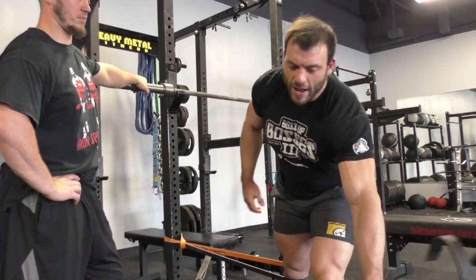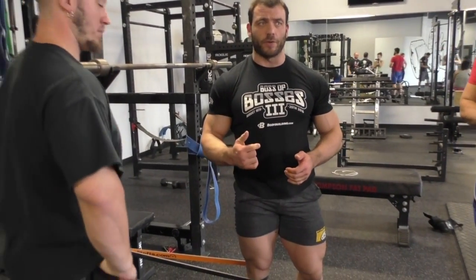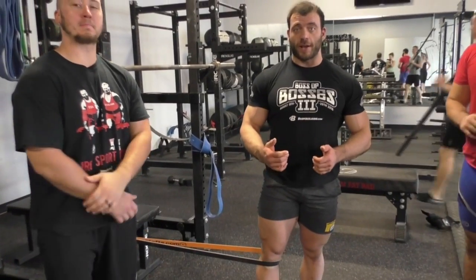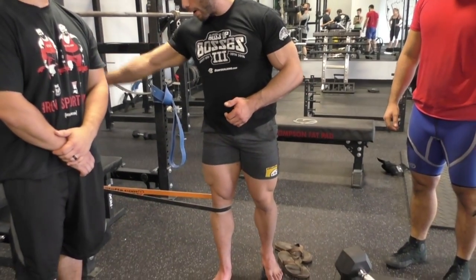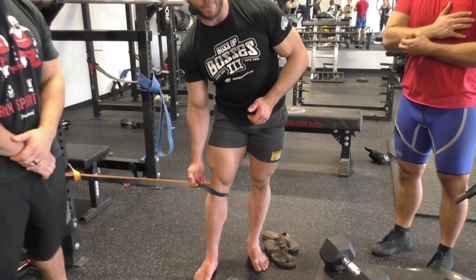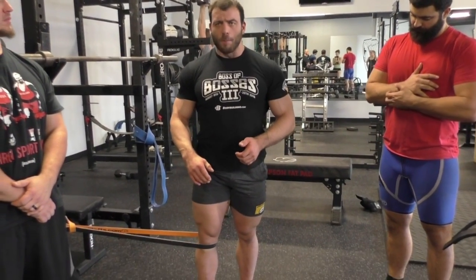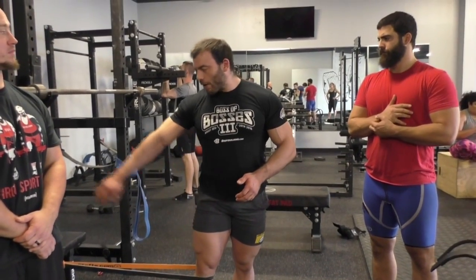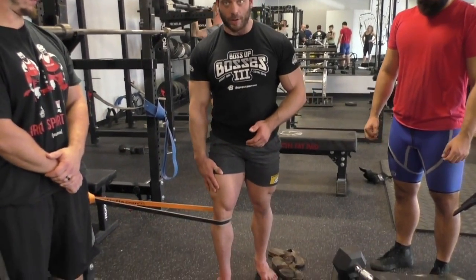The first exercise is going to address the knee caving issues. You guys can go check out my last video and see some of those. This is a pretty simple exercise — basically it's a one-legged goblet squat, but I've got a band around my knee. This is an Elite FTS light band; it's actually quite a bit of tension on the knee.